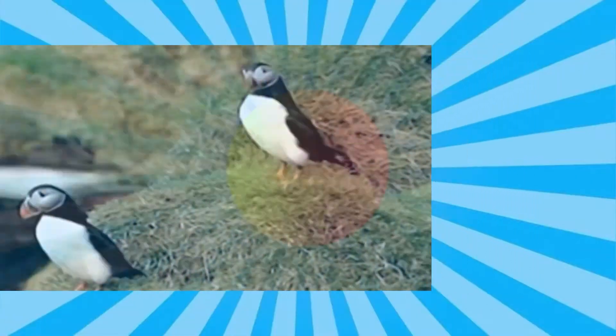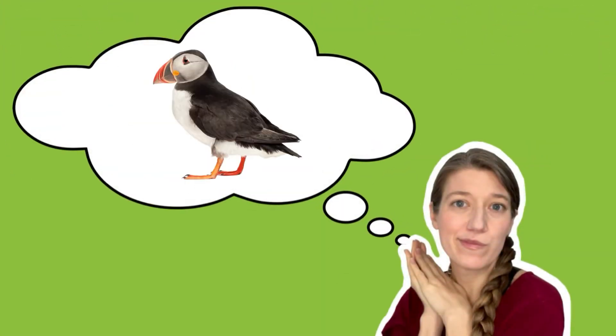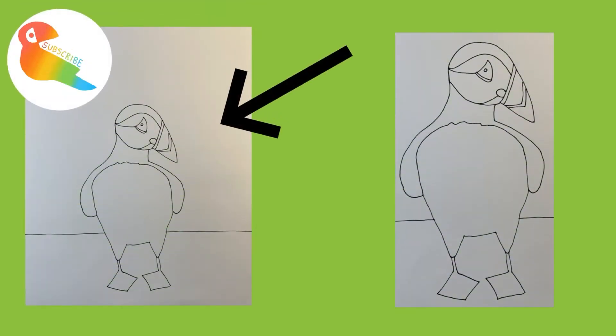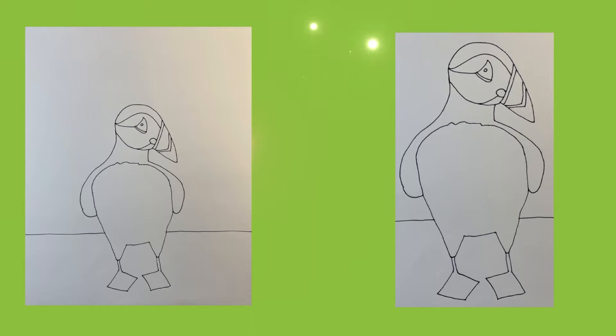We're going to start by drawing our puffins. I recommend orienting your paper vertically, not horizontally. Please feel free to pause this video anytime you need time to catch up. Take a moment now to think about how much space you want your puffin to take up on your paper. Notice how the puffin on the left is smaller relative to the size of the paper and there is more space in the background, while the puffin on the right fills the whole paper. I recommend drawing your puffin to be as large as possible because it's going to be the focal point of your picture.